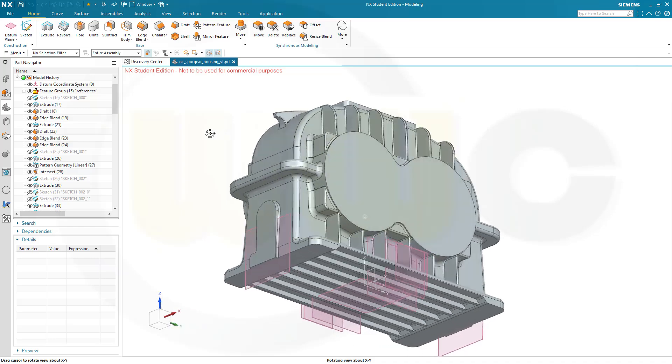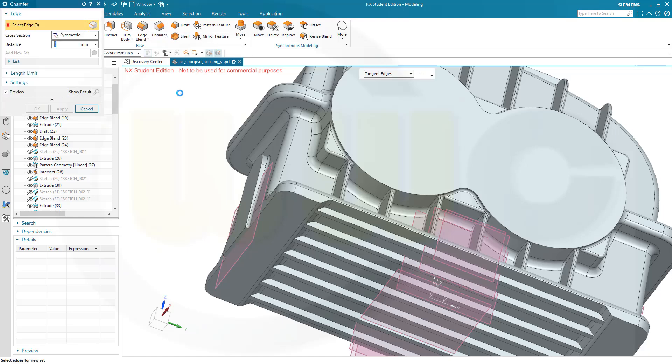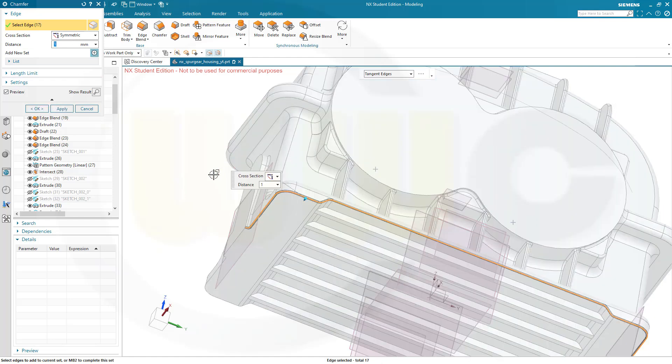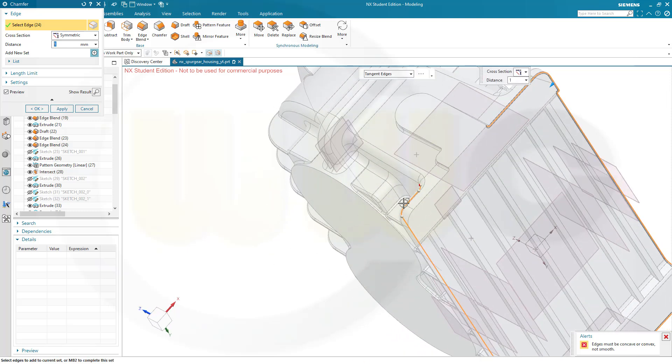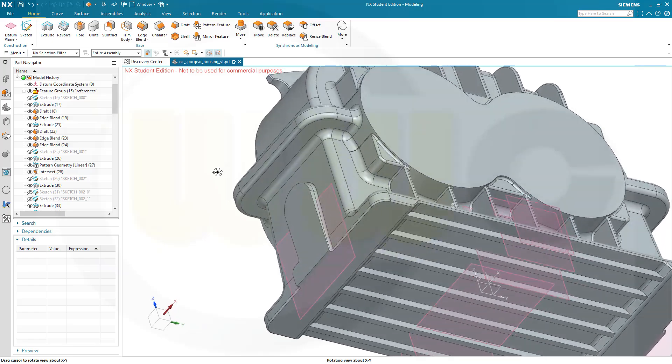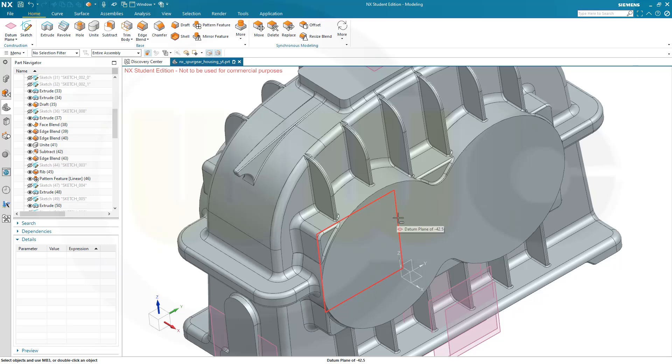I've noticed there is a chamfer I would have forgotten. So let's go to the chamfer — I think it's a 1 mm one, should be symmetric, and it's along that edge here and on the other one as well. Not that one — that's the one — yes, and confirm. Now I'm really done for today. I hope this was helpful. If you liked it, please give it a like, leave a comment, and subscribe to my YouTube channel. You can also follow me on LinkedIn, Facebook, Twitter/X, and Instagram. Thanks for watching, see you in the next one, bye bye.